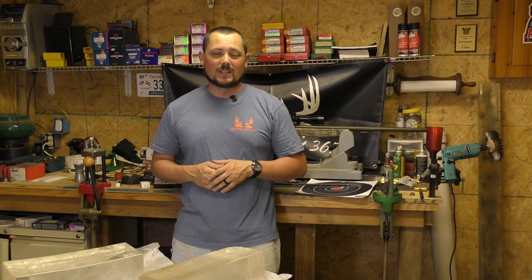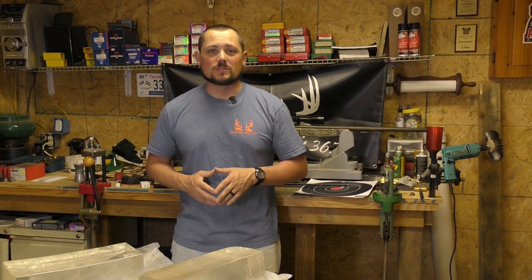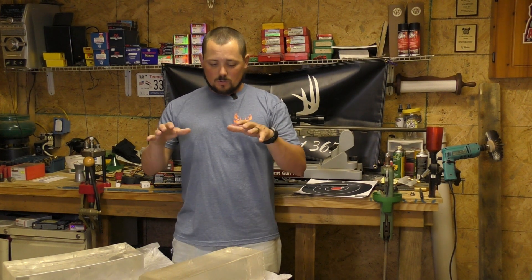Hello, welcome back to Suburban Hunt 365. I am DJ and we are back in the reloading room again today. For those of you that have followed this channel for a while, you know it's been a little over a month since the last time I posted a video, and for that I do apologize. I've had a few things going on, but guys, for your patience — which I do truly appreciate — I have given you what you've asked for.